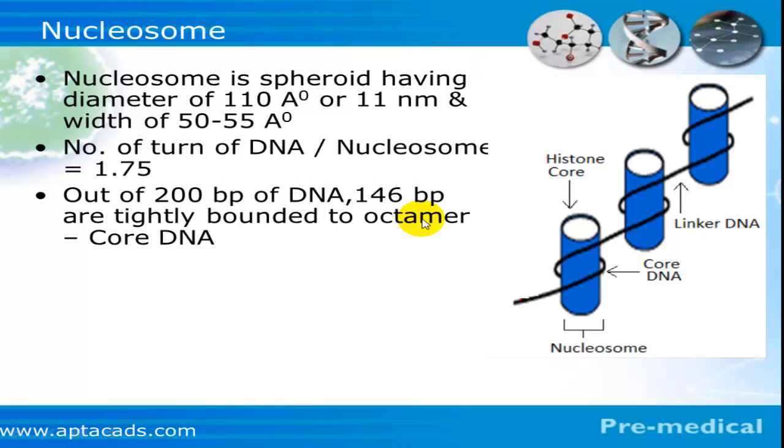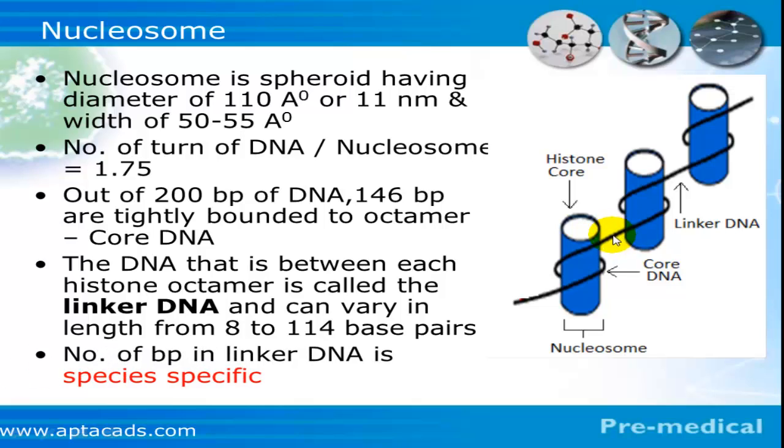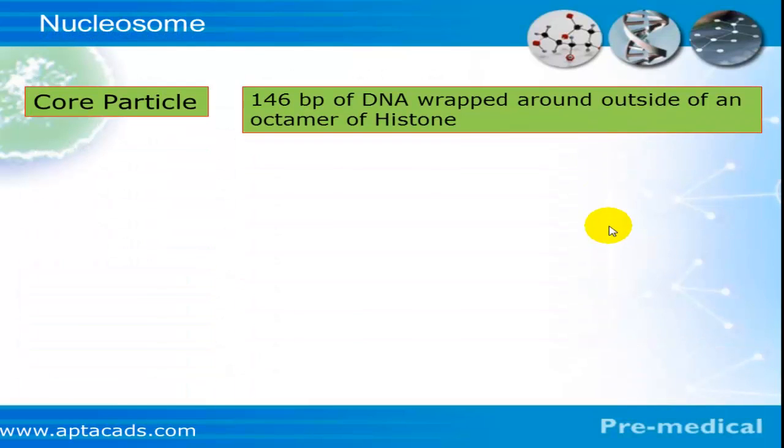Out of the 200 base pairs of DNA, 146 base pairs are tightly bound to the octamer and are called the core DNA. The DNA present between two nucleosomes is called the linker DNA, and its length can vary from 8 to 114 base pairs. This linker DNA is species-specific, meaning every species has a different number of base pairs within its linker DNA.